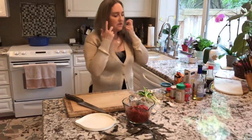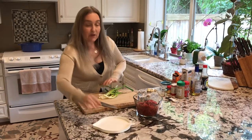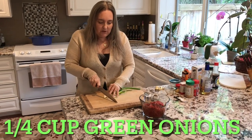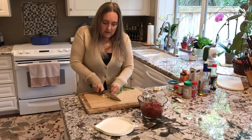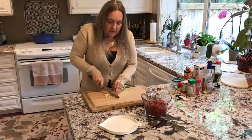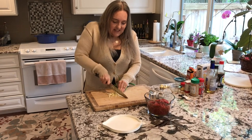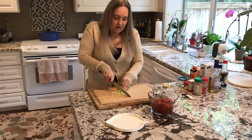Now we're going to do a fourth of a cup of spring onions, green onions, or scallions — whatever you want to call them. I'm going to do a little bit extra because I want some for my garnish as well. Use your knife skills and slice them thinly so they can mesh in with the actual meat.